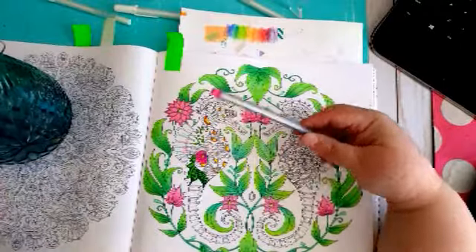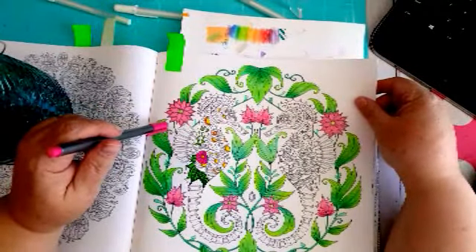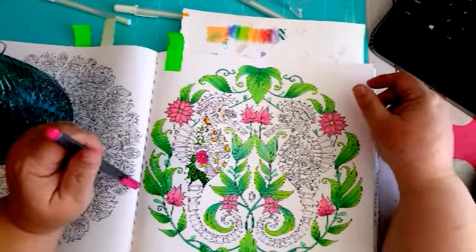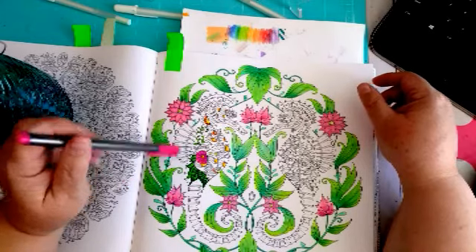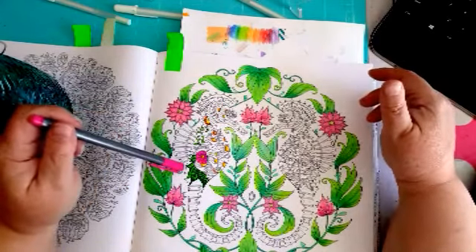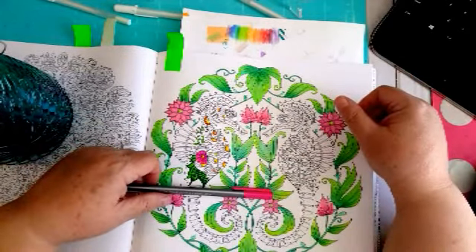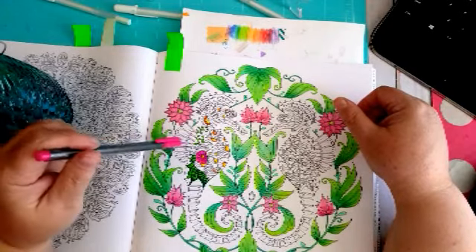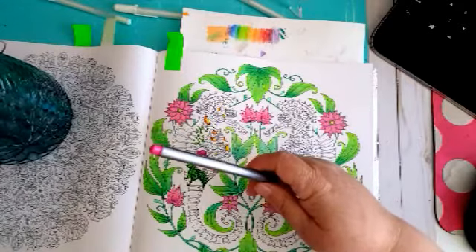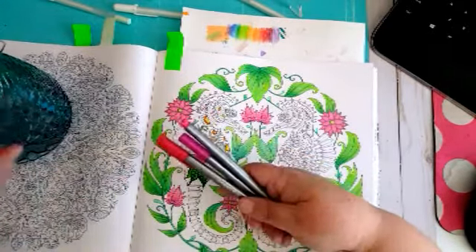I guess I should color as I talk! Our baby chicks in the incubator are hatching. I'm grabbing my pens — this is out of Johanna Basford's Lost Ocean. They're hatching, bunch of cute little chicks in there! I'm thinking pink and purple — what pinks and purples do I have?